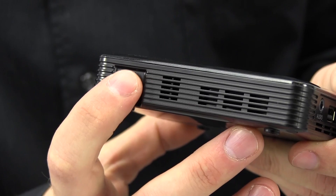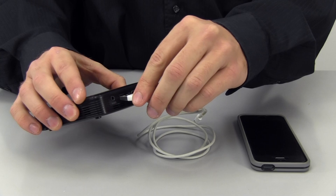Connect your device to the fully charged projector with the USB charging cable for your device, and your device's screen should let you know when it is charging. For more information about this and our other great products, check us out at brookstone.com.